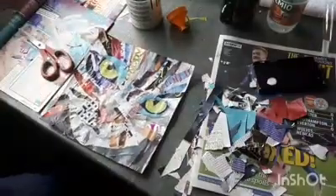Down here I'm just trimming off the edges to tidy it up and get rid of some of the excess magazine paper from around the base page that it's all stuck to. And I add in a couple more little bits of paper just to add a little bit of depth to it.